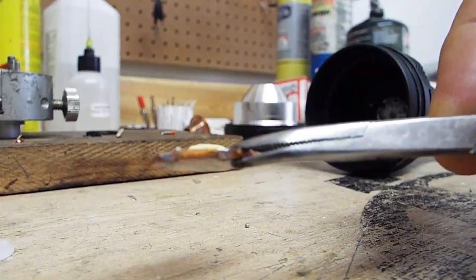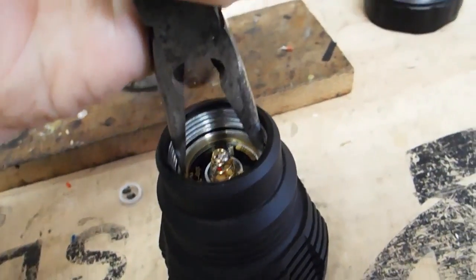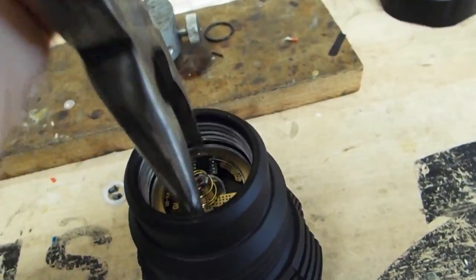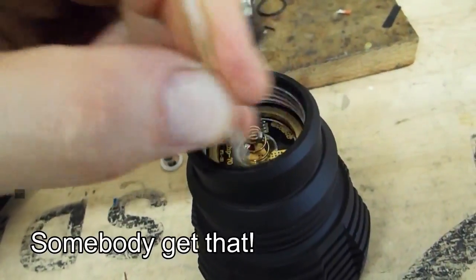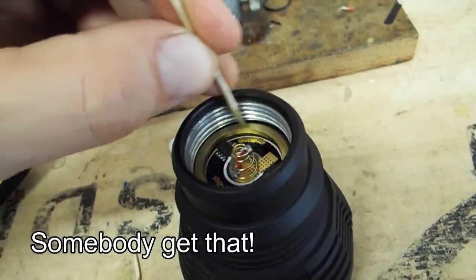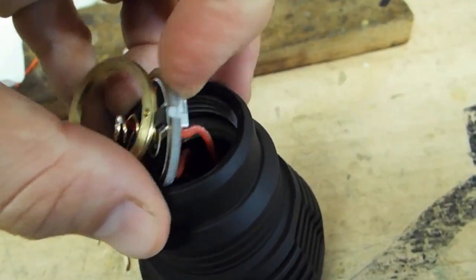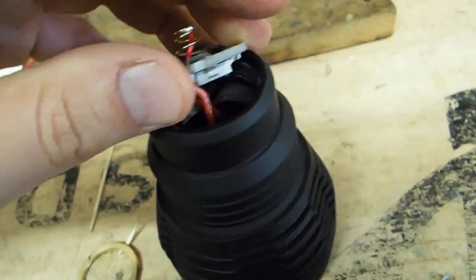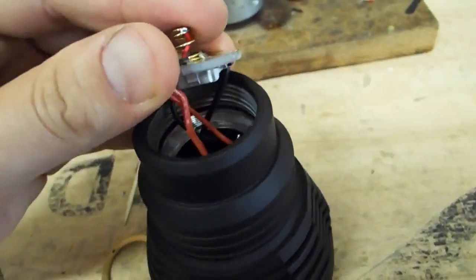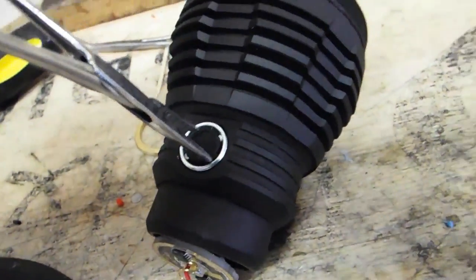Here's what it should look like when you're done. Now take a pair of needle nose pliers and loosen the ring that holds the driver in. Once the driver's free, we can do the modification we need to on it. If for some reason you need more length on the wires or you want to take it completely out, you have to detach it from the switch as well.